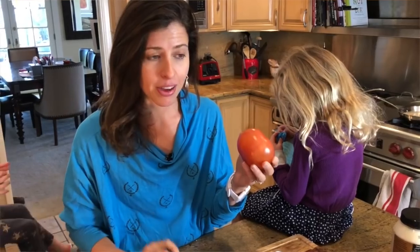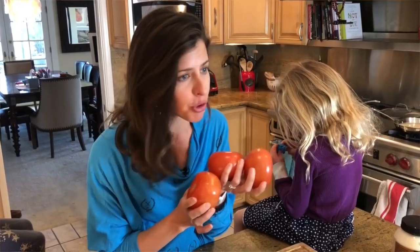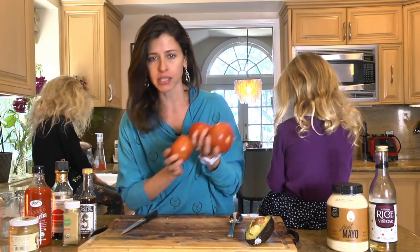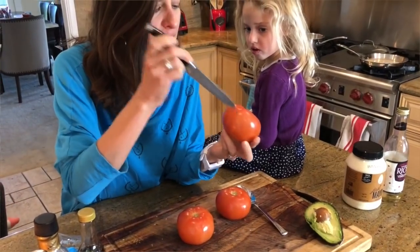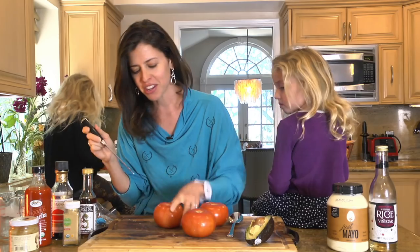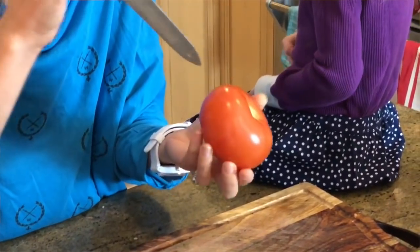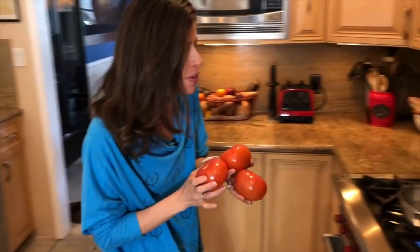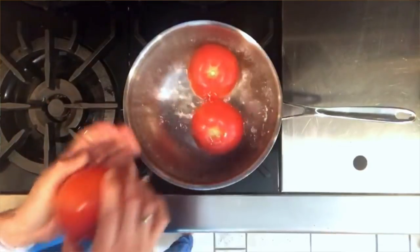Today we're going to be making a crunchy spicy tuna sushi roll. First thing we're going to do is we're going to take three tomatoes. I like them real thick and juicy, so find that juicy double. You're going to stab it with a knife. You're going to give them each a few random stabs to create some pockets of air. We're going to now pop them into some boiling water, just for a few minutes.